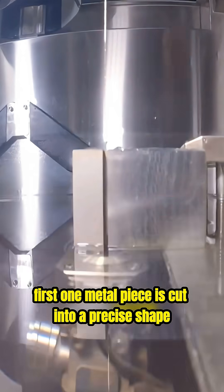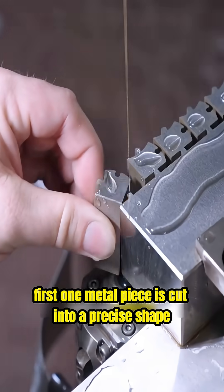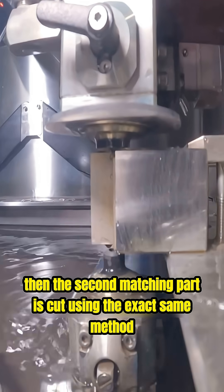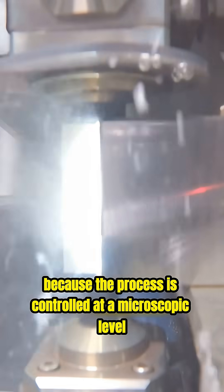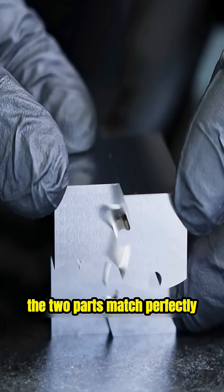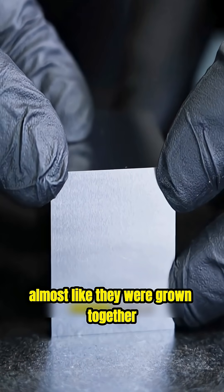First, one metal piece is cut into a precise shape. Then, the second matching part is cut using the exact same method. Because the process is controlled at a microscopic level, the two parts match perfectly, almost like they were grown together, not cut apart.